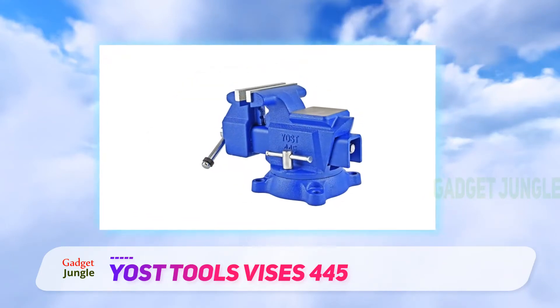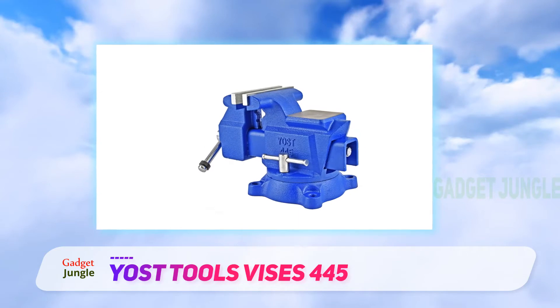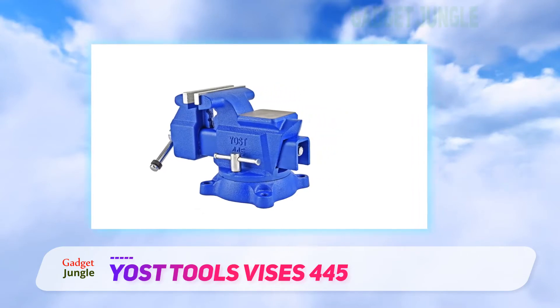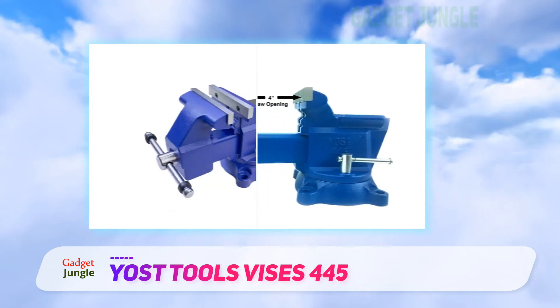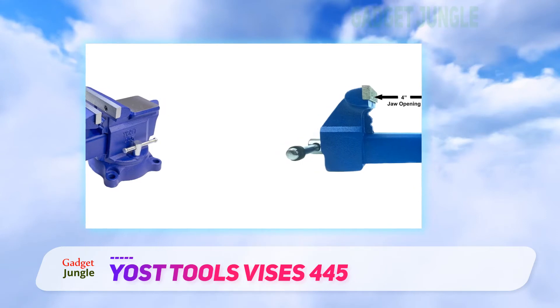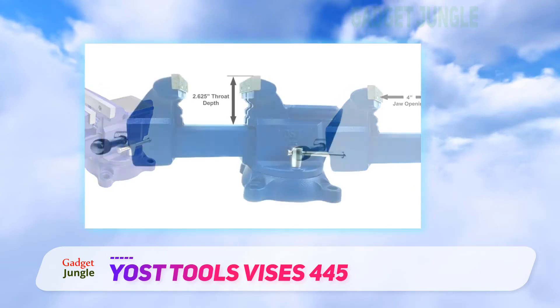All in all, this is a good bench vise that is easy to use and has an attractive price. The only issue is that the locking mechanism requires a lot of force to prevent the swivel from moving. Additionally, the throat depth is only 2.6 inches, so this model is not the best for clamping thick material.